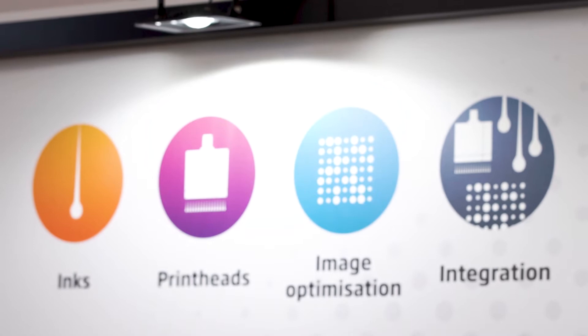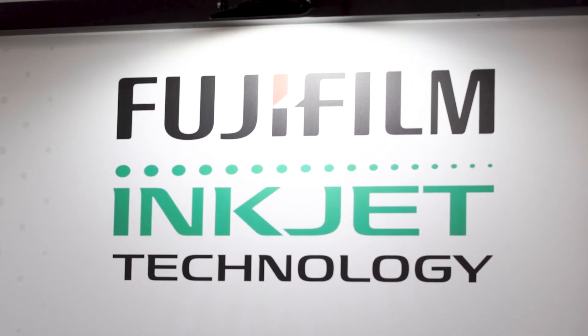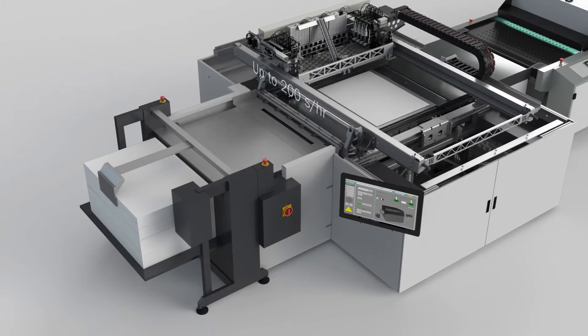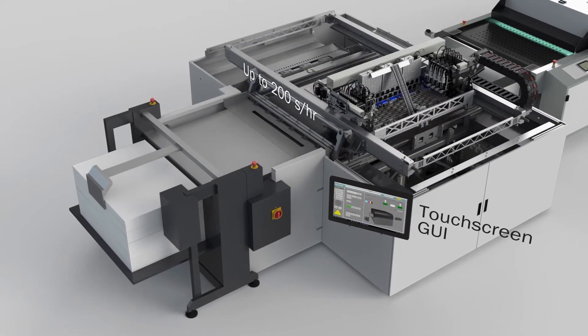Combining our core technologies of world-class printheads, inks and image optimisation, we are able to offer near offset image quality.